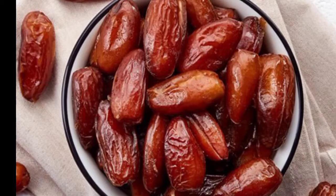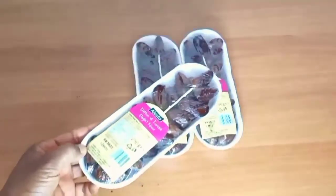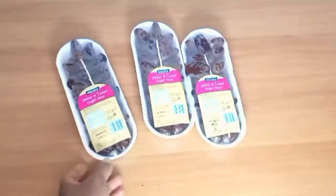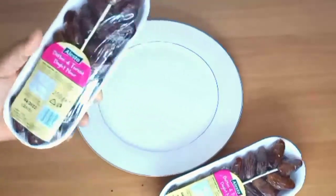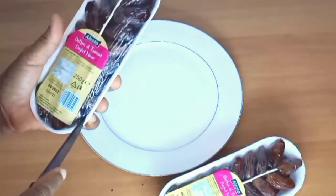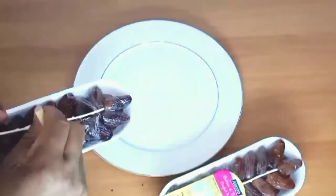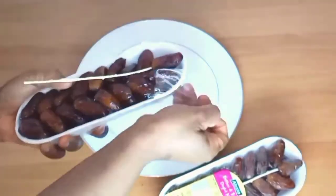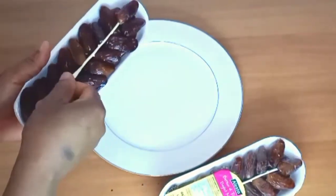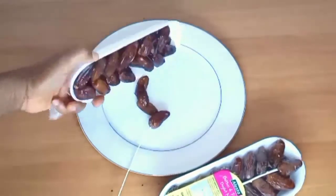It has a lot of health benefits. These are my dates — I have three packs of dates here. I'm going to remove them from the pack and pour them into my plate. You know, sugar is hidden in almost all the food we are buying and eating, and sometimes we are not even aware of it. So coming home and adding more sugar, you are not helping yourself. This is a natural sweetener you can use instead of sugar.